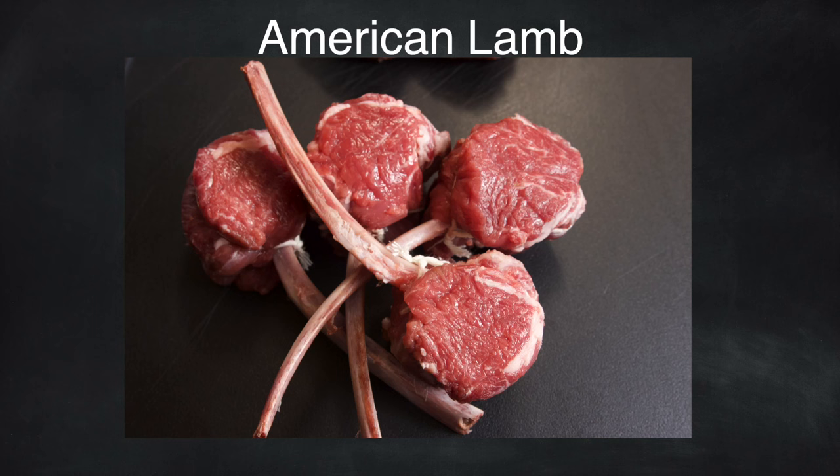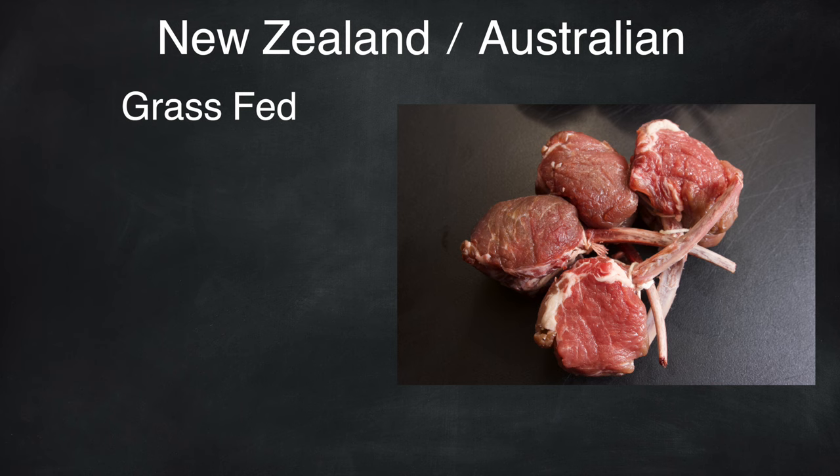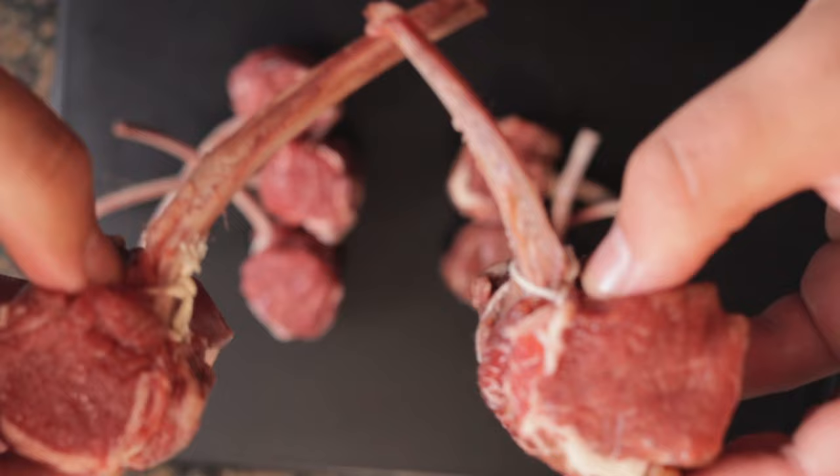Based on my research, I found that American lamb tends to be grass-fed, grain-finished, leading to younger, more tender lamb with less gamey flavor. New Zealand, and to an extent Australian lamb, tends to be solely grass-fed, which takes longer to raise the lambs, leading to older, less tender lamb with a stronger lamb flavor, but it costs less. Later on, we'll discuss the taste comparison between American versus New Zealand.